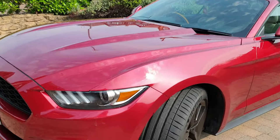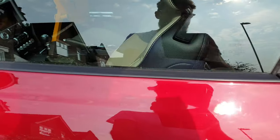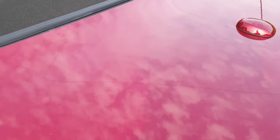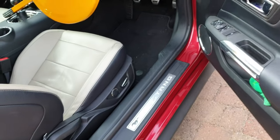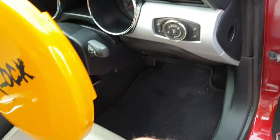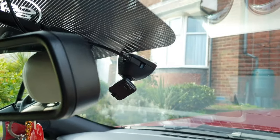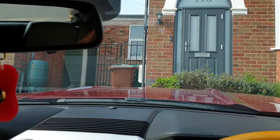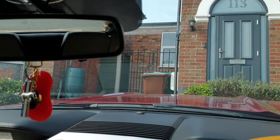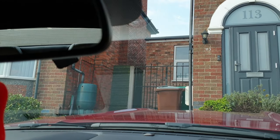So this is the car it's fitted to. I'll scoot around to the driver's side. This is where I have mine located — stuck to the glass there. From the driving position, that's the sort of view you get. You can't really see it hanging down.